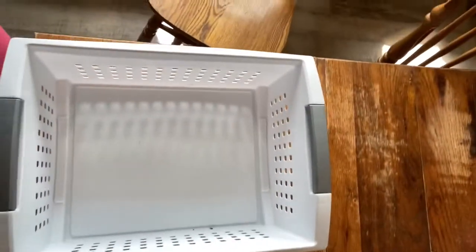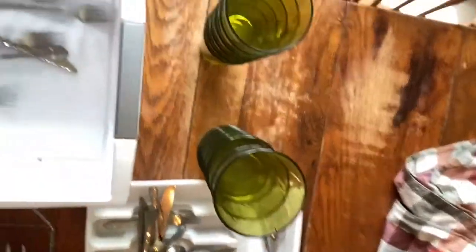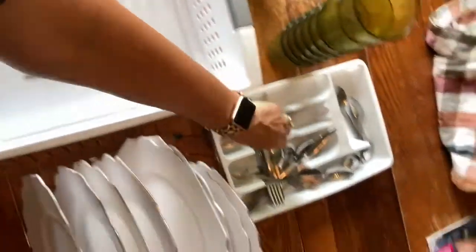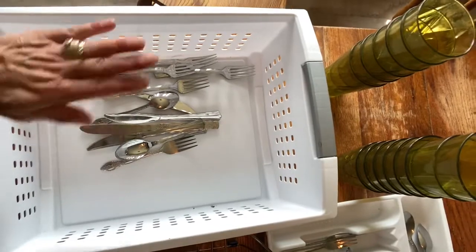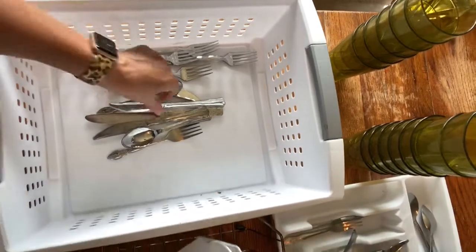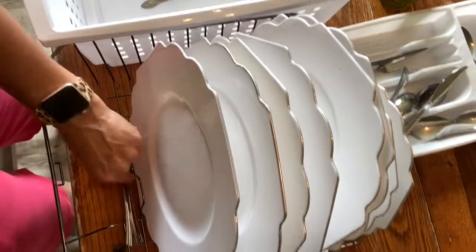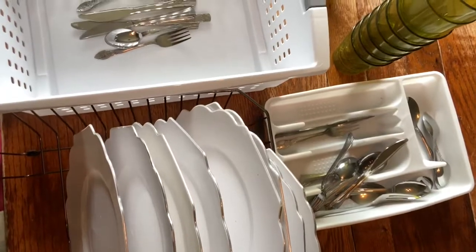Now we'll move on to the cups and the silverware for the flat trays. The silverware simply just gets placed in the flat bottom tray like so, nothing special, nothing unusual. The reason why it can't go in the other tray is it will fall through the slots or the slits in the bottom tray that has the plates.